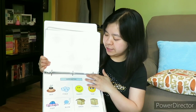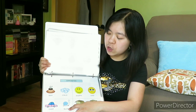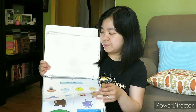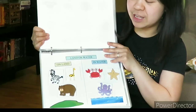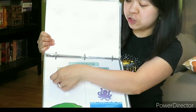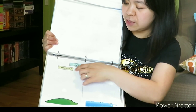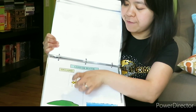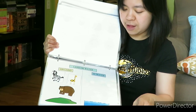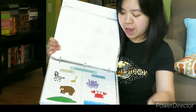And the opposites page. What is the opposite of cold? Hot. Slow — fast. Open — close. And happy — sad. And this is a fun activity. These are the animals that live on land: the giraffe, bear, and the zebra. And the animals that live on water: the octopus, the crab, and the starfish.